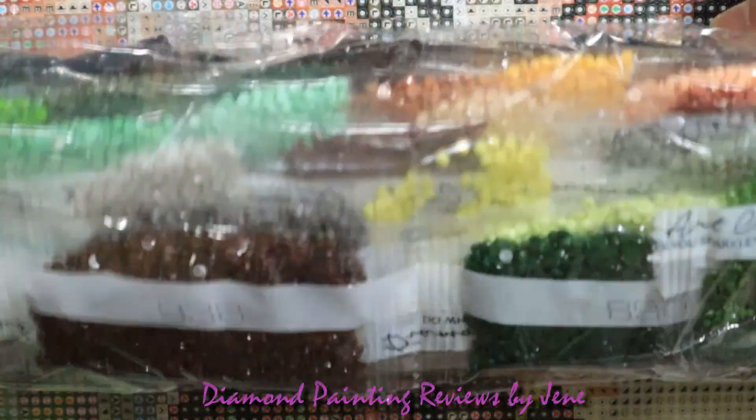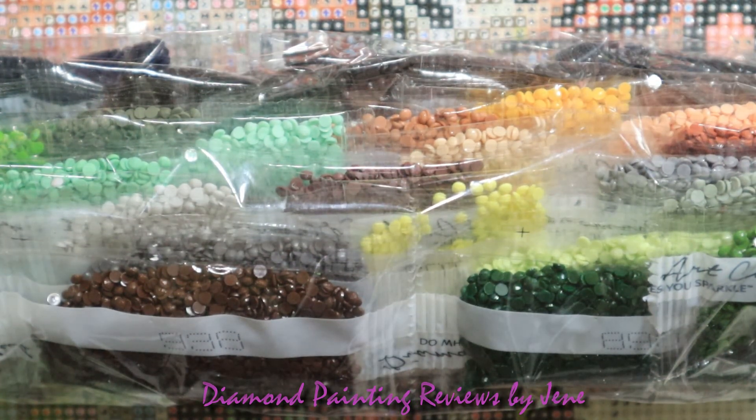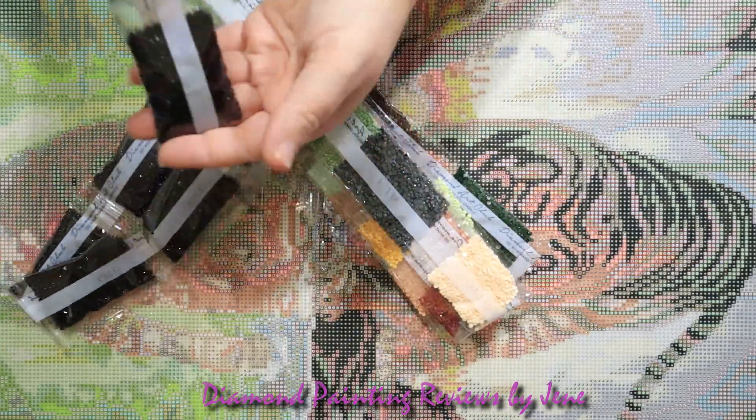Next we're going to look at the drills. I'll pause the camera to take the drills out of the plastic bag so you don't have to listen to that sound. Here are all the colors included in your kit.